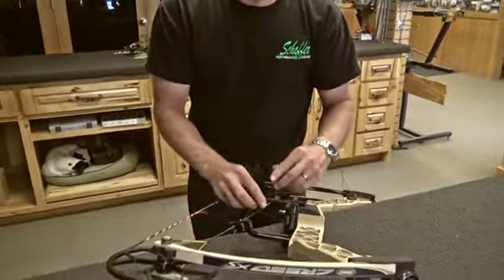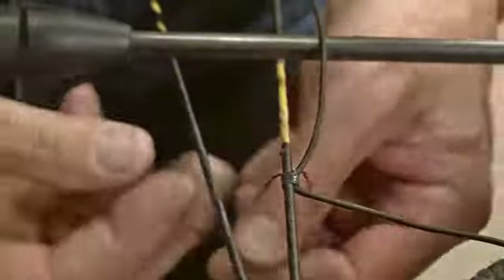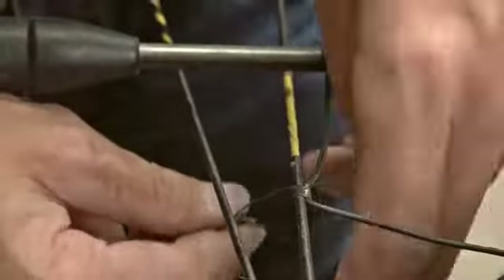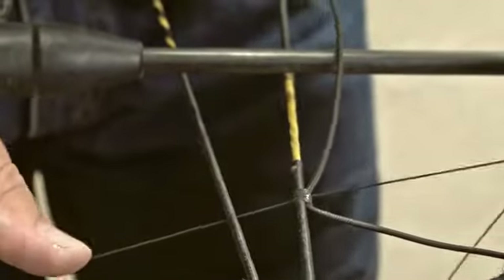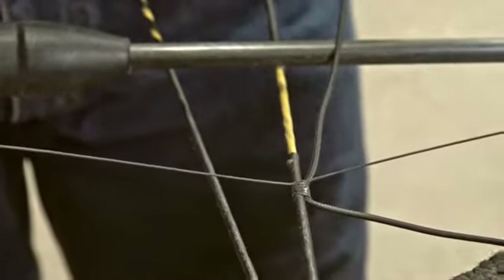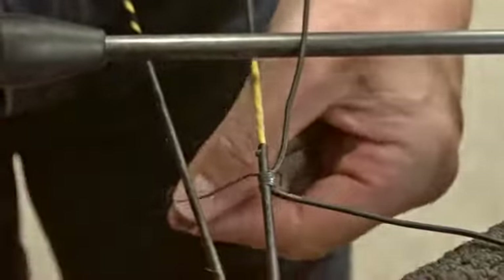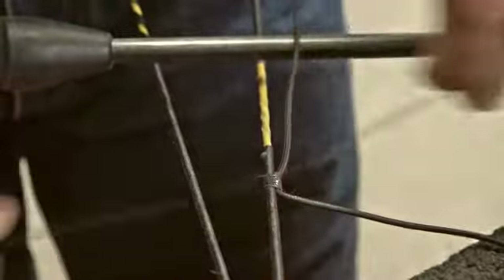Now I'm going to continue serving, putting a lot of tension on this. It's very important that once we're done, this becomes a permanent fixed point — it's not going to move. I'm going to about double what I did before, going up to about 12 wraps, then double-check the timing on the rest. If it's correct, we'll end up with about an inch of serving when we're done.